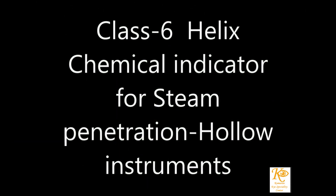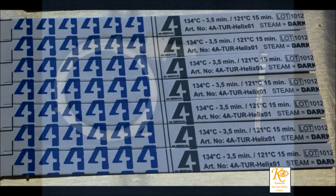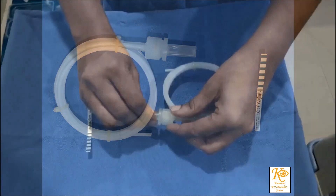The Helix PCT test is used as a daily test for pre-vacuum autoclaves to check steam penetration into hollow devices. The Helix test can be used as an alternative to the Bowie-Dick test.